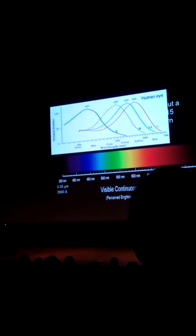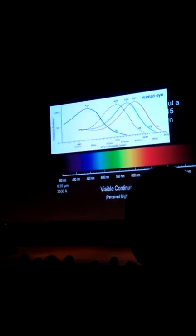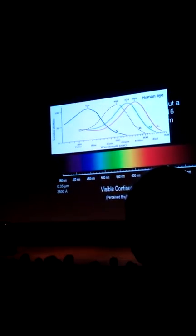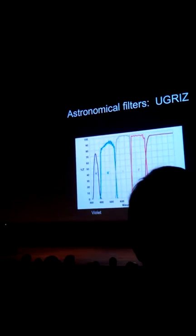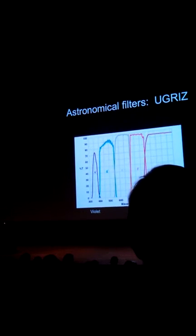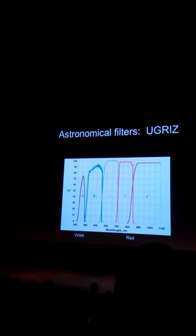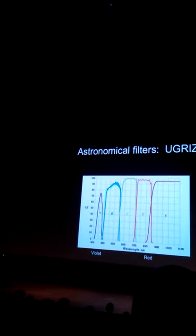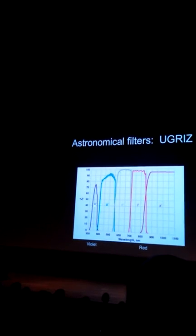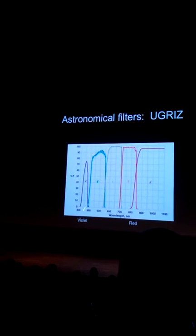Notice that we have a bit of a notch here. What about instruments that we can build? Let me show you a set of filters used in astronomy that the University of Chicago was involved in inventing for the Sloan Digital Sky Survey. These filters are called UGRIZ — U, G, R, I, and Z. Ignore the primes.